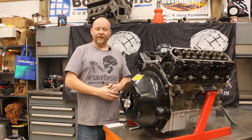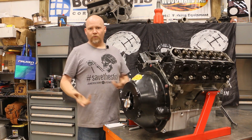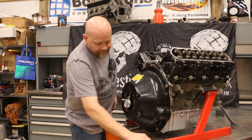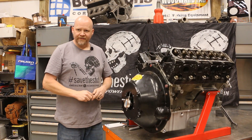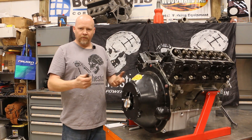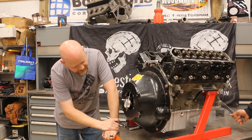We've got our dial indicator connected to the flywheel, everything set up, and we're zeroed at the 12 o'clock position as our starting spot. I've got my silver Sharpie here. We're going to spin this 360 degrees — we're looking for the largest offset, preferably positive, but we'll also mark a negative offset.